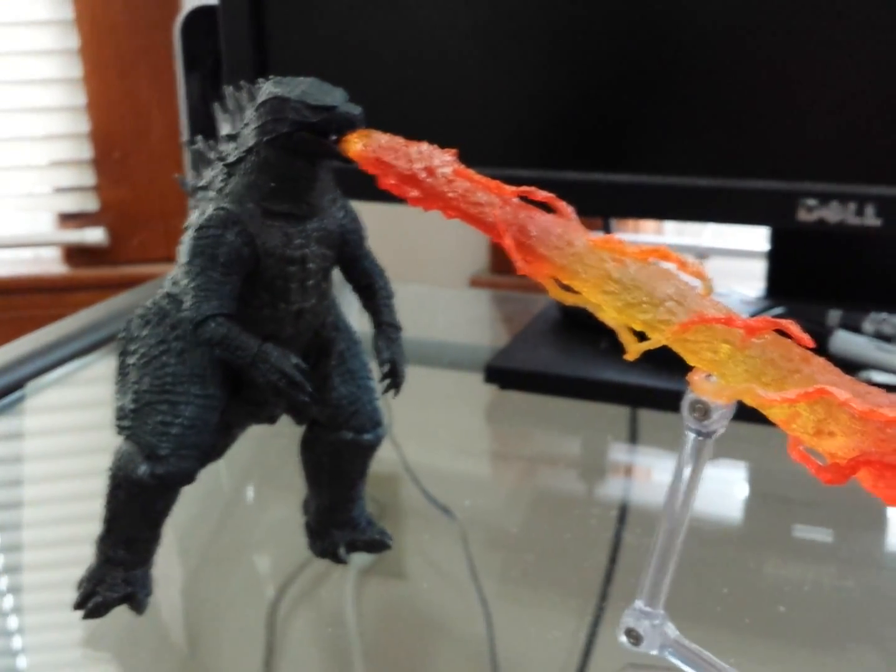Kiryu here. As you can see, Kiryu is taller. Right there.